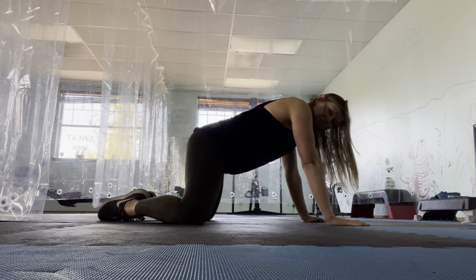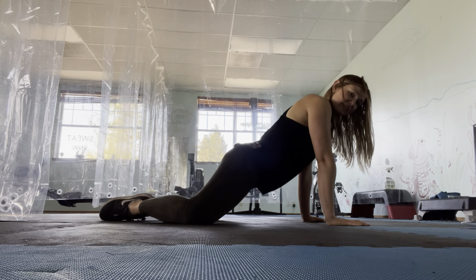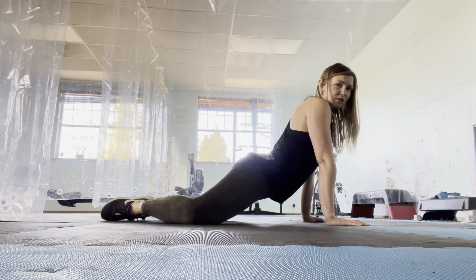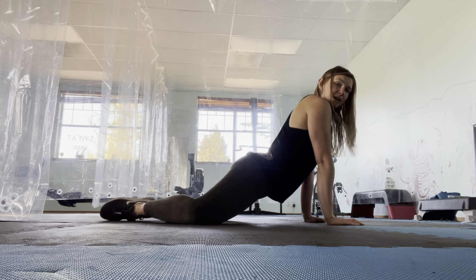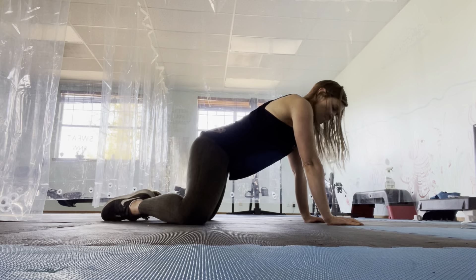Now if it feels good to drop the hips, you might at the end of these — maybe do 20 of those — you might come here, but that's going to put a lot of strain in the low back. So I wouldn't hold for very long, but it's a good hip opener. I'm just wary of this. Even if you do come here, try to keep the rib cage down and just a little stretch. Come back to all fours.